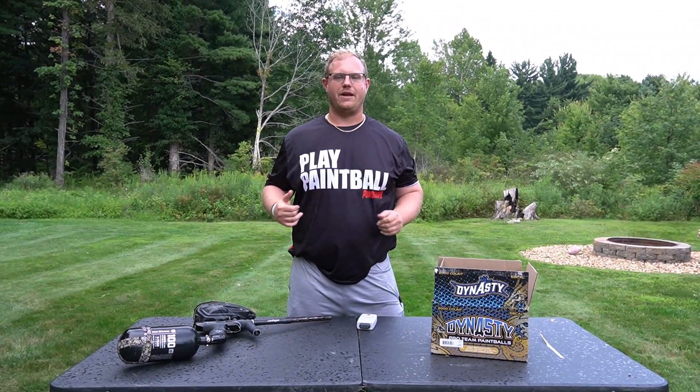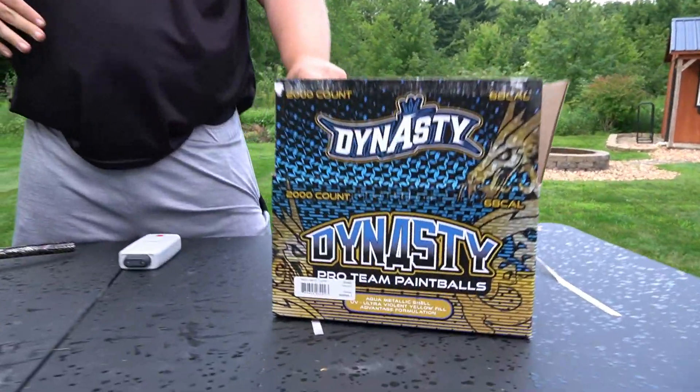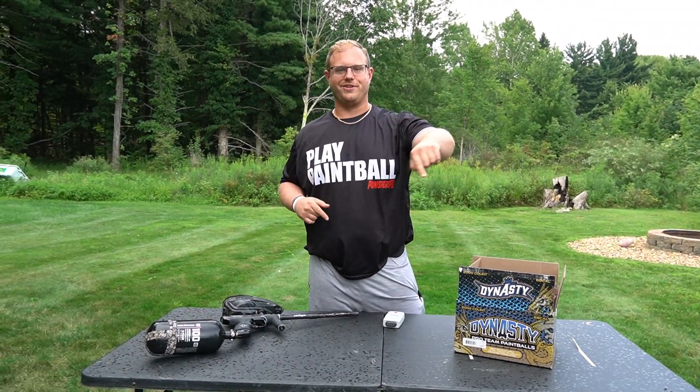What's up guys? It's Joel with Pioneer Shores Paintball. Today we are doing a shooting video of the Dynasty paint from GI Sports. Hope you guys enjoy this video. If you guys do, subscribe to the YouTube channel, and if you want some of this paint, head on over to the website. The link is in the description.